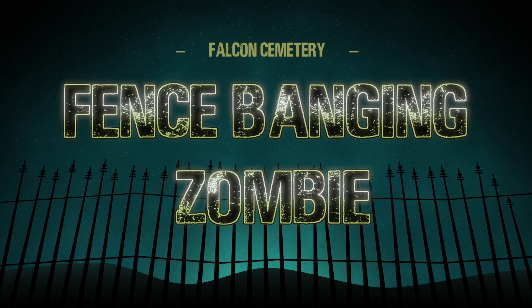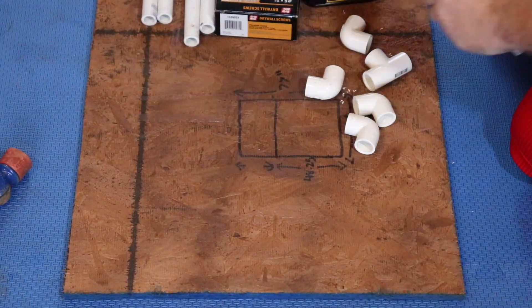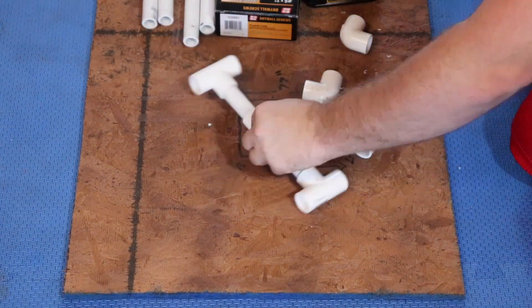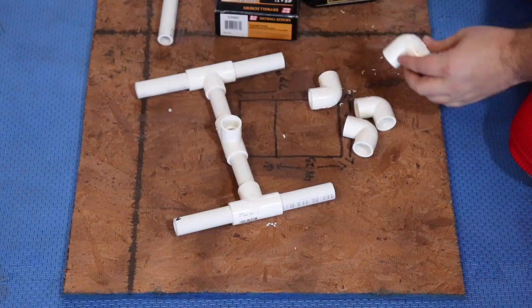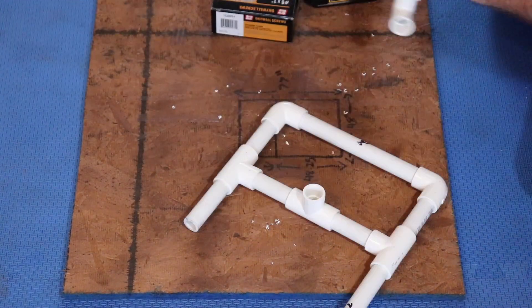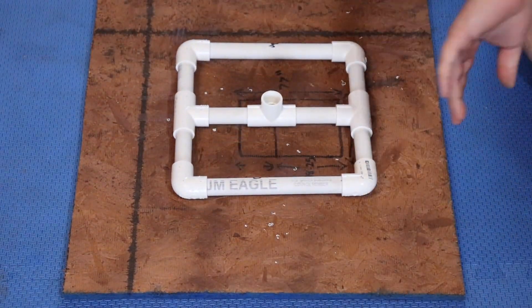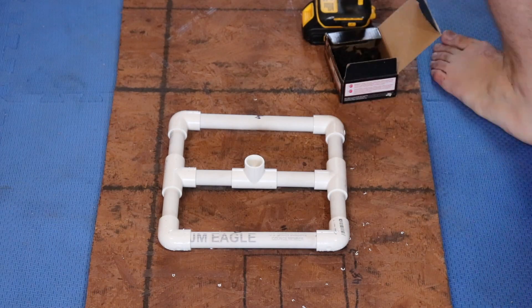Alright everyone, we are going to get into this build. I started off with a scrap piece of plywood left over from my sewer wall build, and then I just made a square out of PVC fittings — a couple Ts, a couple elbows, with a T poking up through the middle — and that's going to act as our base for our zombie for this project.